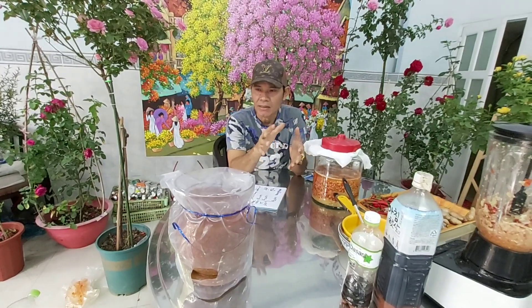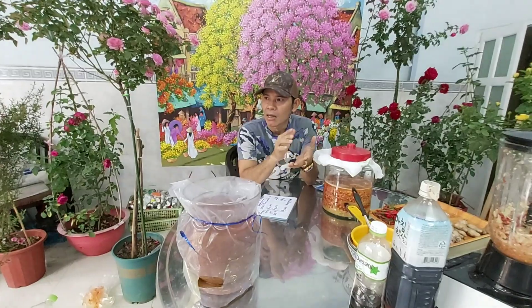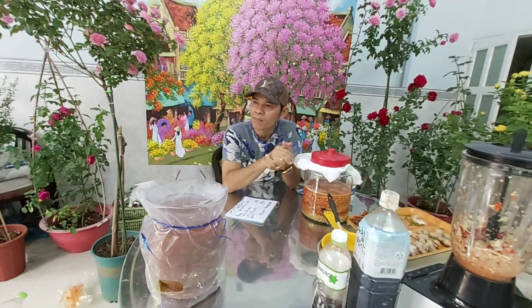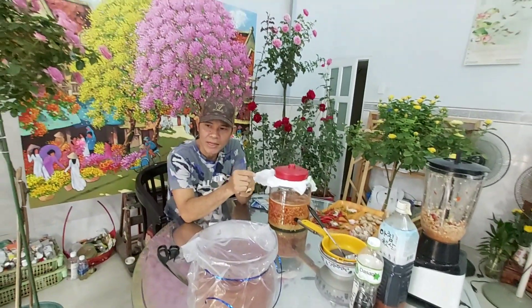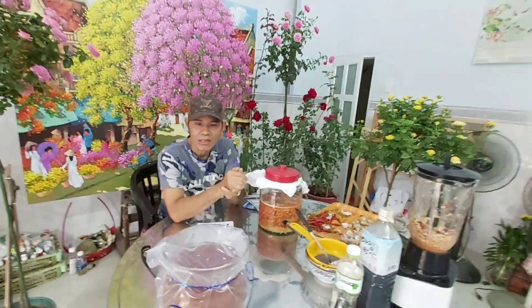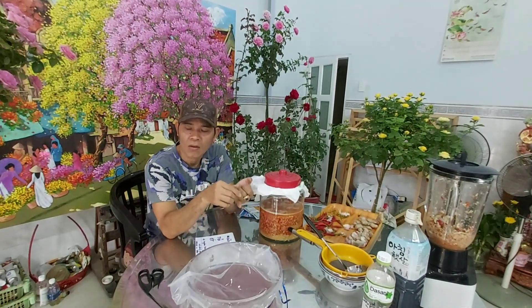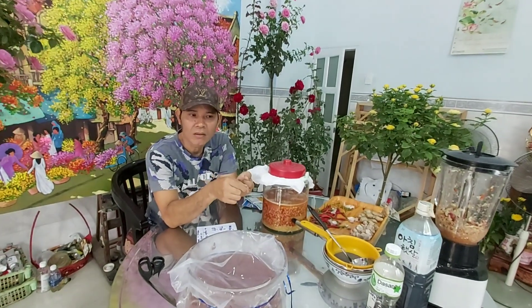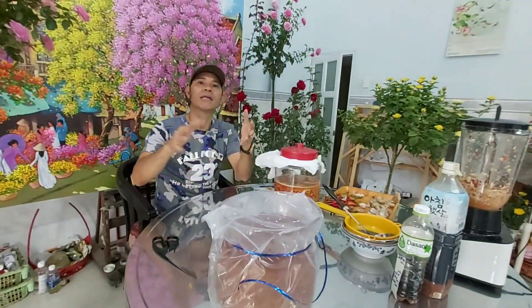Nhưng chúng ta làm cho cây sạch bệnh đi và tiếp tục phòng bệnh cho cây. Nếu như các cây hoa hồng mà cứ một tuần hoặc 10 ngày các anh chị phòng bệnh bằng gừng tỏi ớt cho cây một lần thì các loại sâu bệnh sẽ bay đi hết. Kể cả con ốc sên, con cuốn chiếu, rồi con bọ cánh cứng cũng bị gừng tỏi ớt xua đuổi và sẽ không tấn công cây hoa hồng của anh chị nữa.